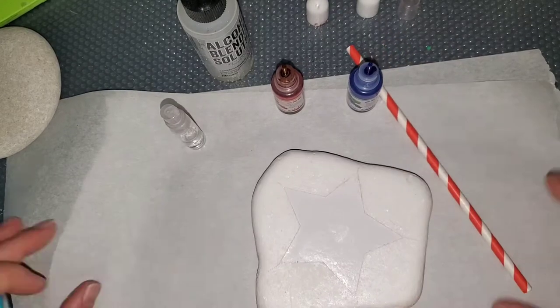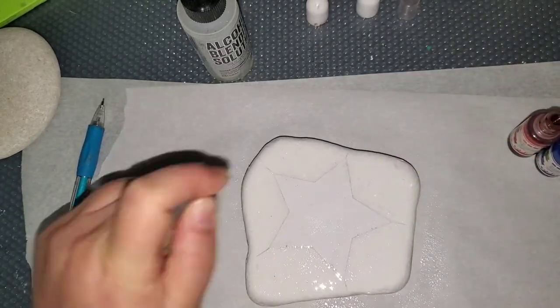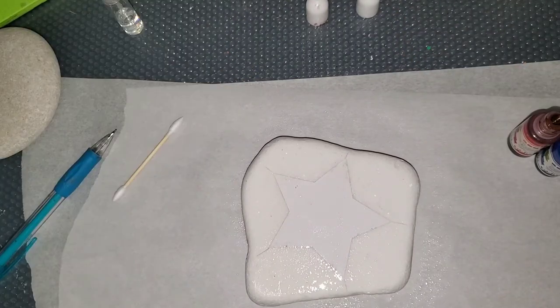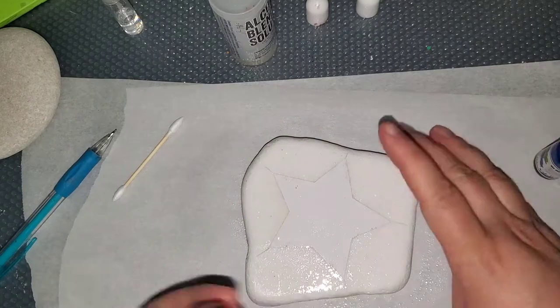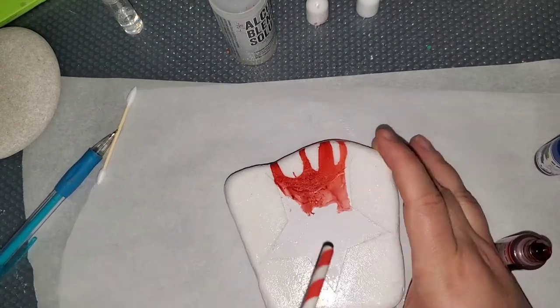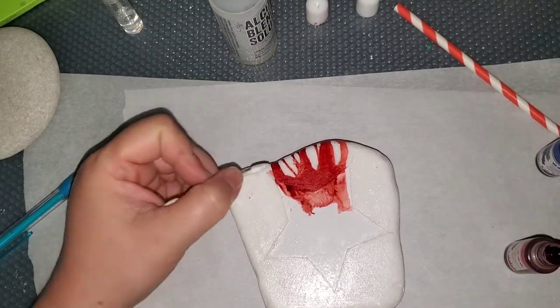I have a vinyl star stuck on a Santorini. I did spray seal it with a Rust-Oleum Matte 2x Spray, because I don't want the ink to just immediately soak into the rock. I'm using a red and a blue alcohol ink, and I will post the brand and the colors in the description box below.